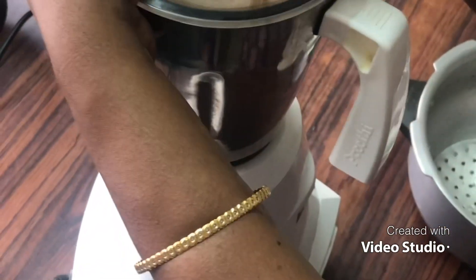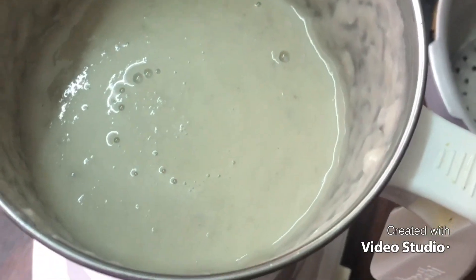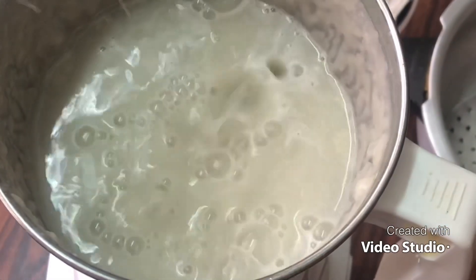I combined the water. I put water on the plate.